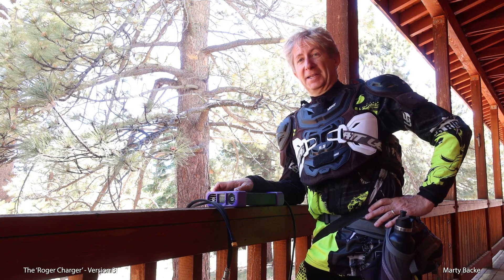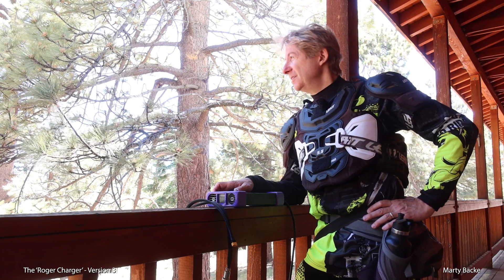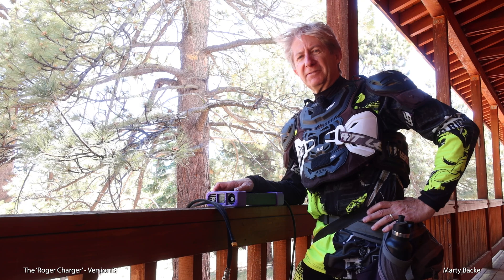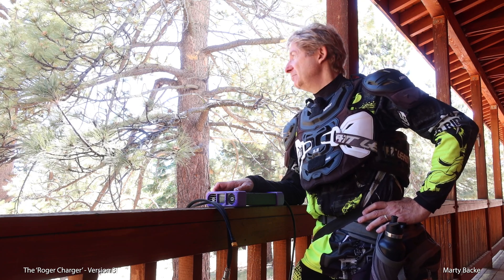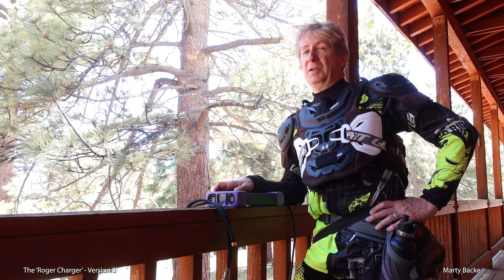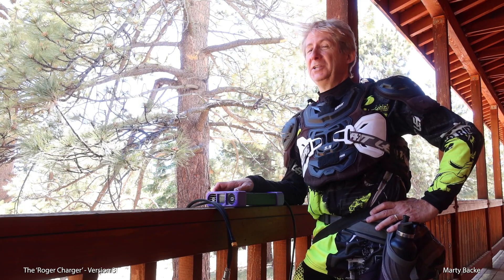Hey guys, I'm on a long-distance ride in the remote mountains in Southern California. Gorgeous day right now. I'm up at about 7,500 feet. Big climb, about 45 miles into the ride, and I'm riding my Commander Mini, which is a 2,400-watt-hour wheel — not a huge battery.